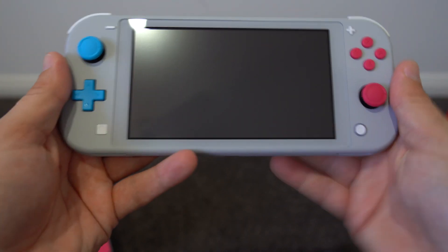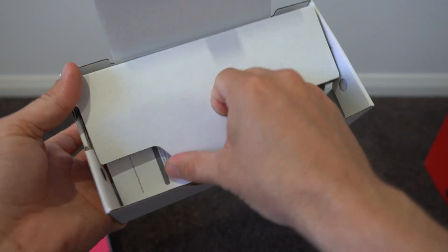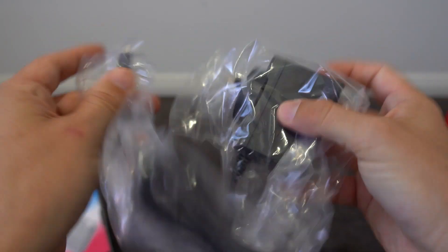Let's quickly check out what's in the rest of the box, which probably isn't much by the looks of it. So you have a single manual sheet and the USB-C power cable. That's it.